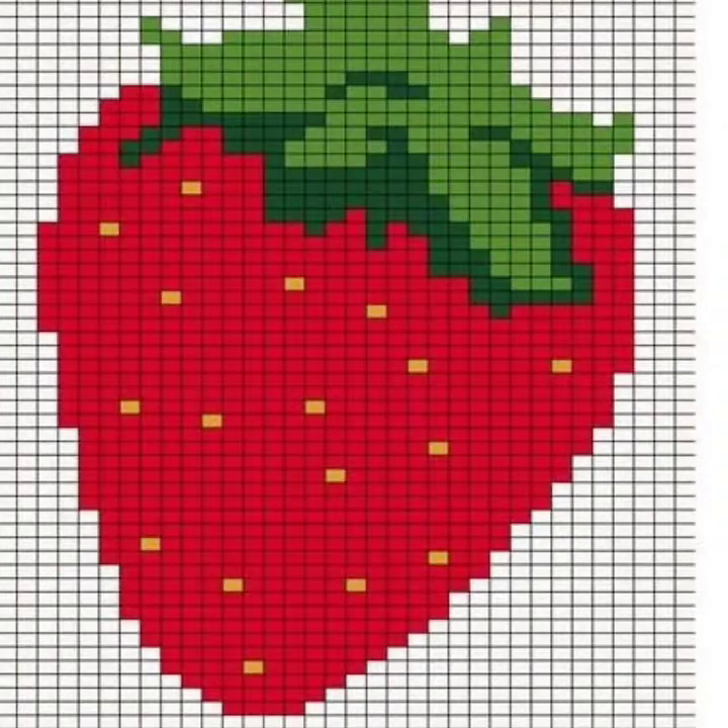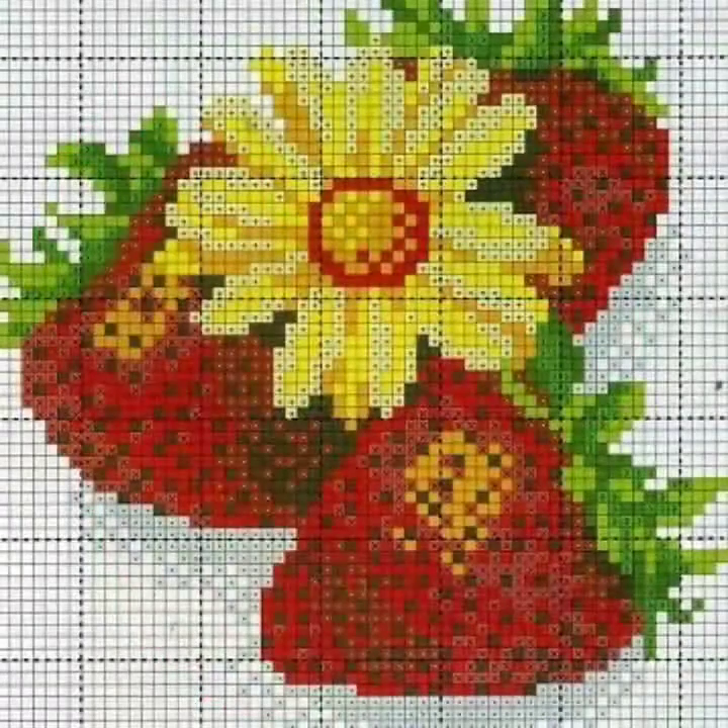Dear friends, cross stitch is basically embroidery. Please try this collection. Goodbye till the next video.